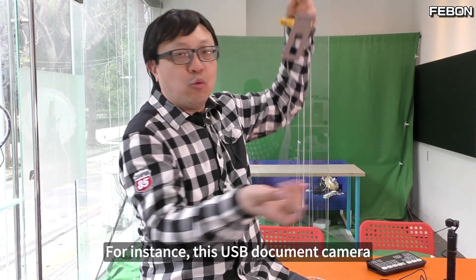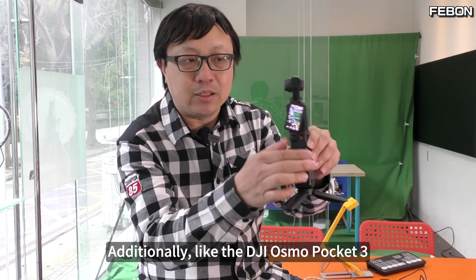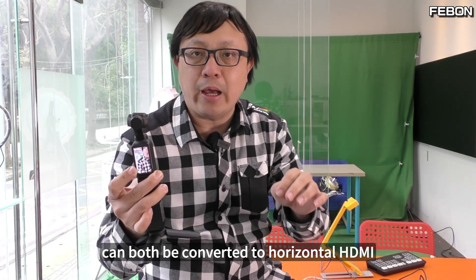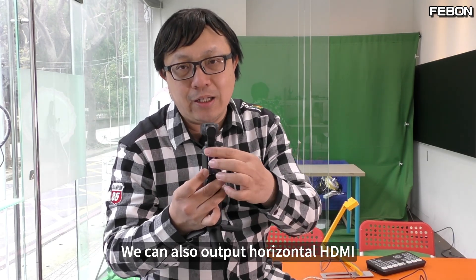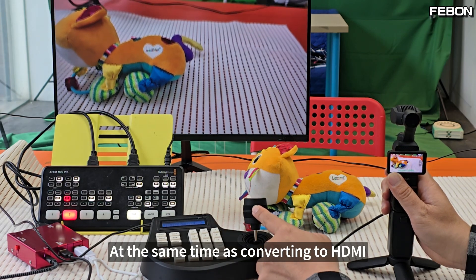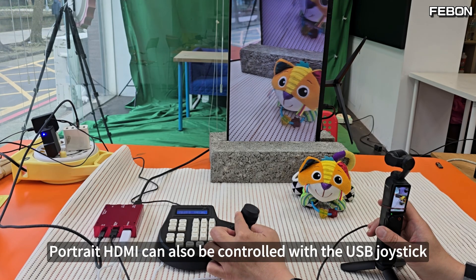This USB document camera also has USB output and can connect to this switcher. The DJI Osmo Pocket 3's features are even more unique — it has horizontal output and also vertical output, and both methods can be converted to horizontal or vertical HDMI output with no issues. We can also output horizontal HDMI and connect an external USB gimbal. This USB gimbal works well. At the same time as converting to HDMI, we can use the USB gimbal to control it in both landscape and portrait mode — portrait HDMI can also be controlled with the USB joystick.